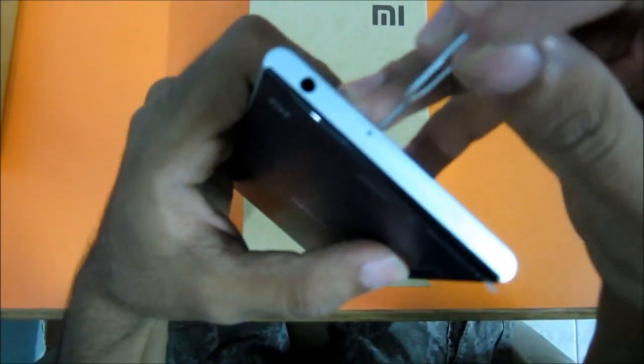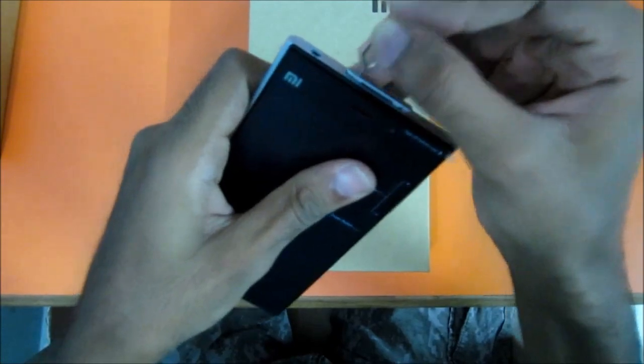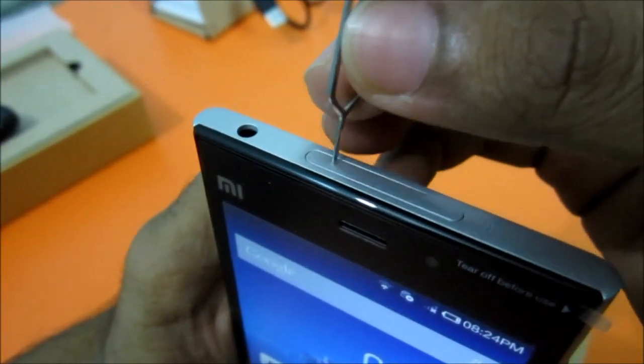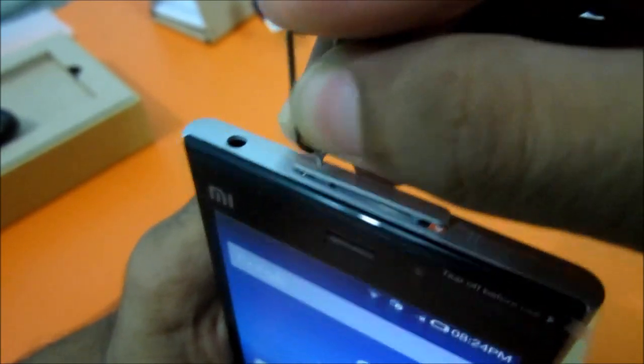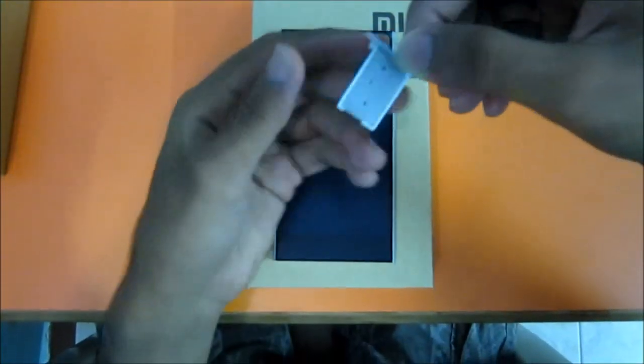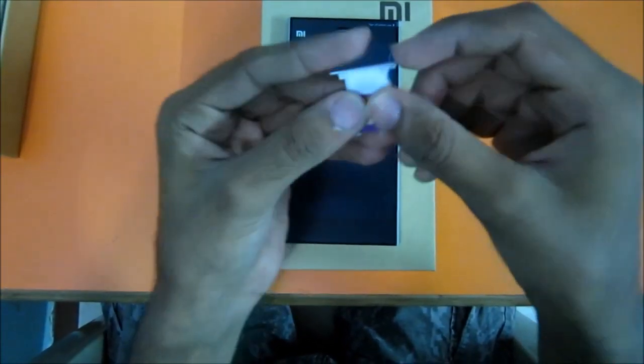Just insert the pin in this hole and push it a little hard because it doesn't come out easily. This is the SIM card tray — put your SIM card like this in the tray and put it back.